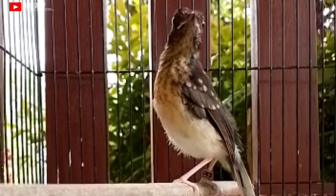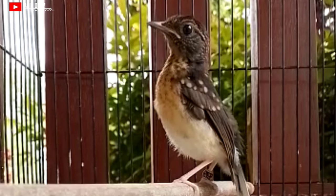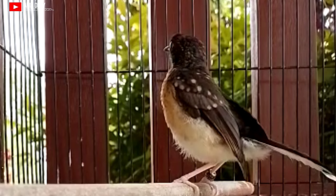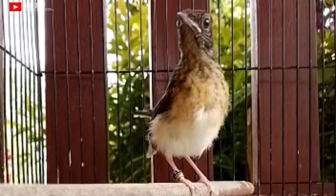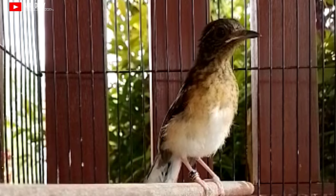Assalamualaikum warahmatullahi wabarakatuh. Masih bingung cara membedakan murai batu trotolan jantan? Teman-teman semuanya berada di channel yang sangat tepat. Di video ini kita akan belajar cara membedakan trotolan murai batu jantan. Kalau masih anakan atau trotolan, keduanya itu hampir memiliki kesamaan, sehingga akan menjadi masalah besar bagi pemula.